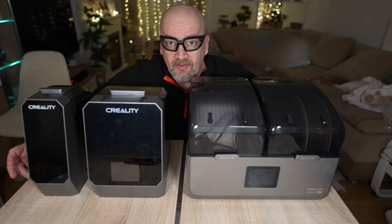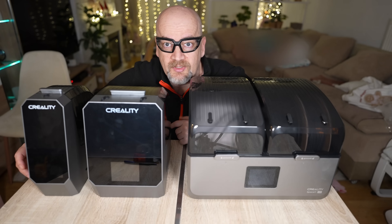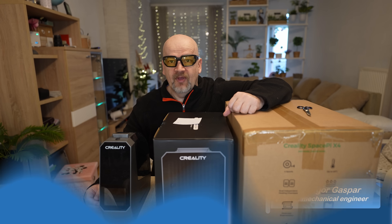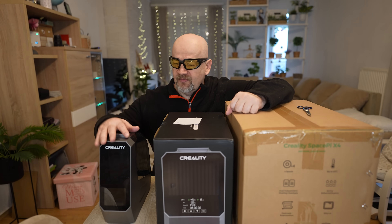Three Creality Space Pi filament dryers — but which one is the best for your needs? Let's try to answer that question. Welcome to my tech channel. I have here three filament dryers from Creality: the Space Pi, Space Pi Plus, and X4.